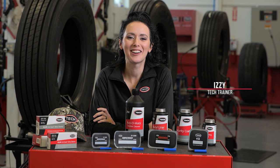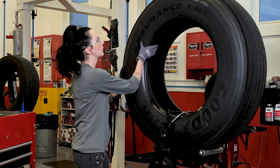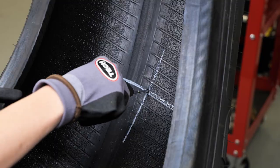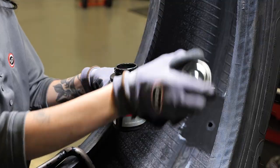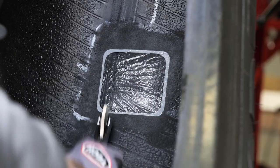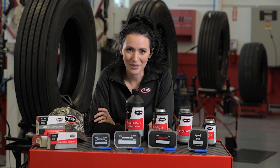Hey, it's Izzy from Tech Tire and Wheel, here to welcome you to Tech University's truck puncture two-piece repair course. In this course we'll discuss in detail the steps for a proper two-piece puncture repair. We'll show you the Tech recommended repair process which follows the industry standards. With this introduction you are now ready to begin your two-piece truck puncture repair course.